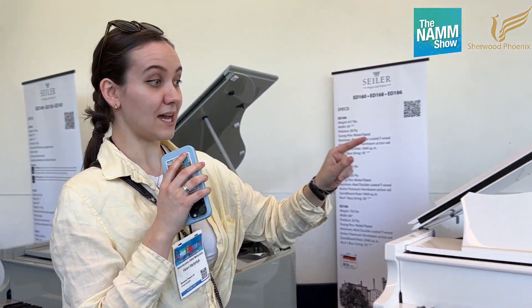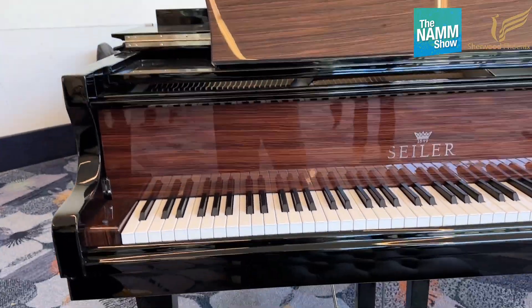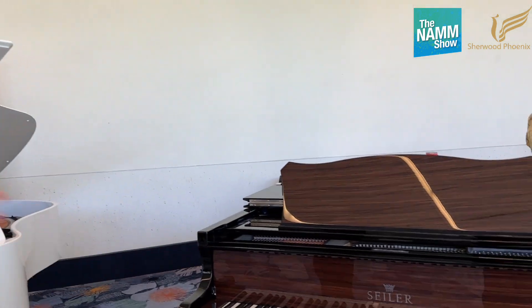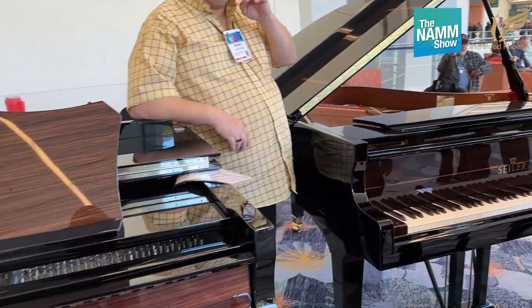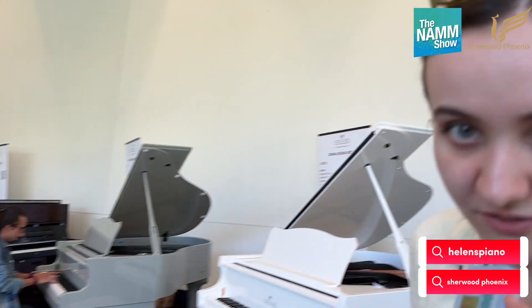We also have a white polyester — have a look here. It's really really nice, and another one that's just something very very special and very very pretty. That was my main intention, just to show you these fantastic cases. It feels really silky and it's quite a mellow piano, I would say. So that was just a quick update on the cases for the Sailor, from Sherwood Phoenix.